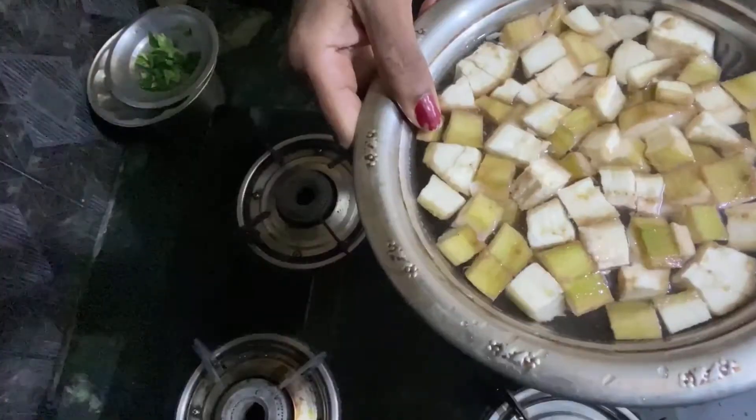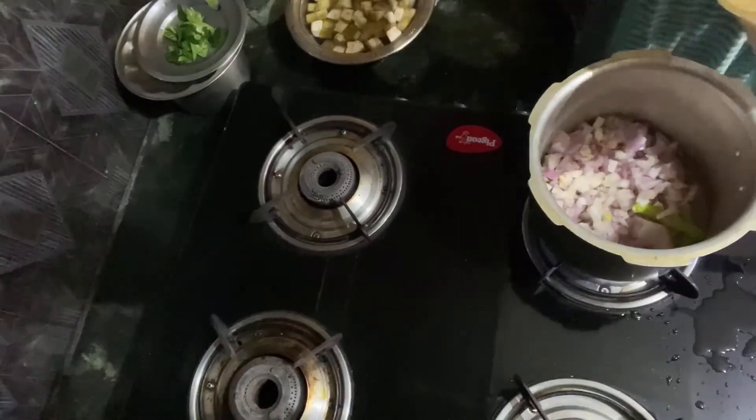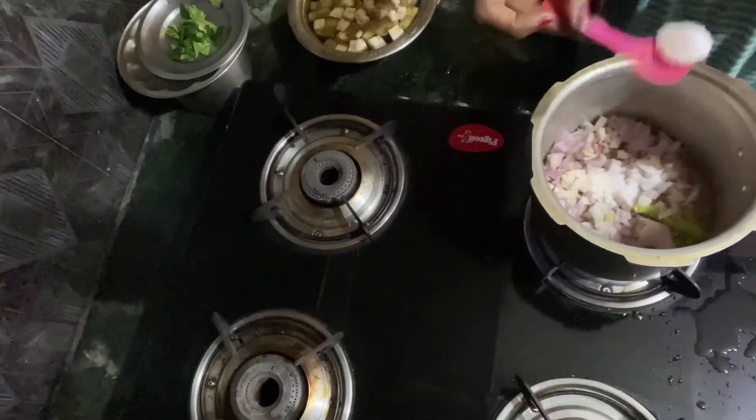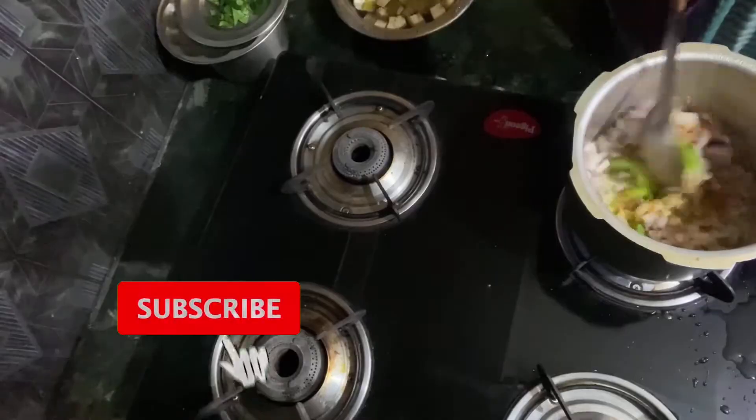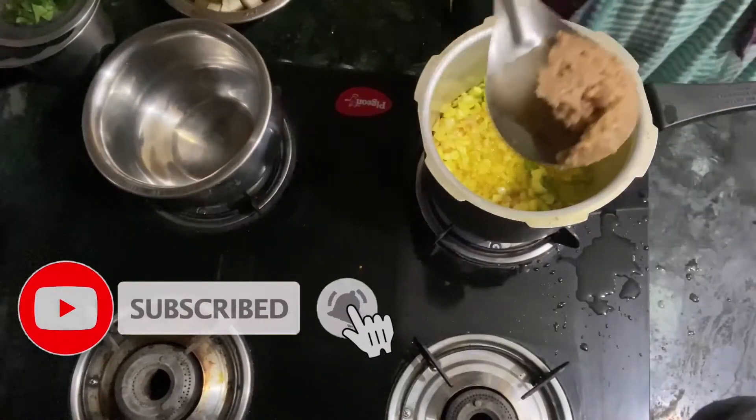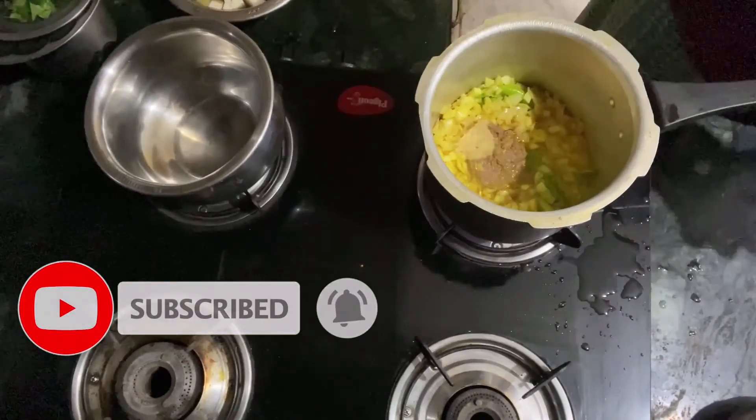I am going to put oil in the cooker, green chilies and onions. I am going to add salt. I am going to make a lot of rice. This is a great recipe.